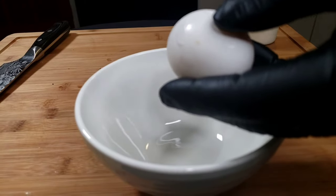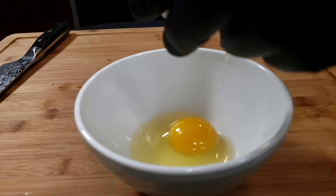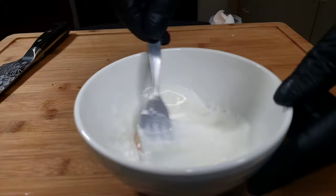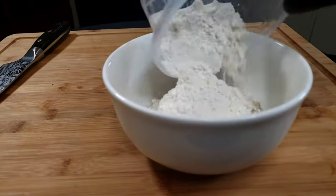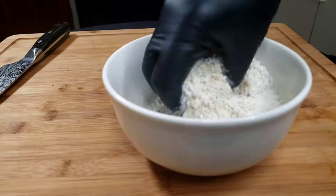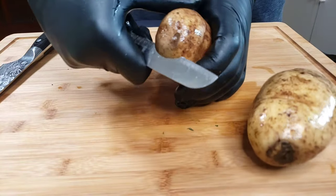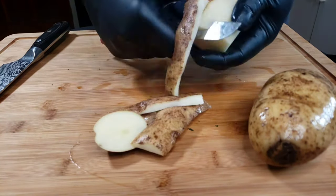Crack a whole egg and add some cream, then whisk that together — we're gonna need that for the coating of our fish. Then mix together some breadcrumbs, coconut flakes, and flour for the coating mixture.